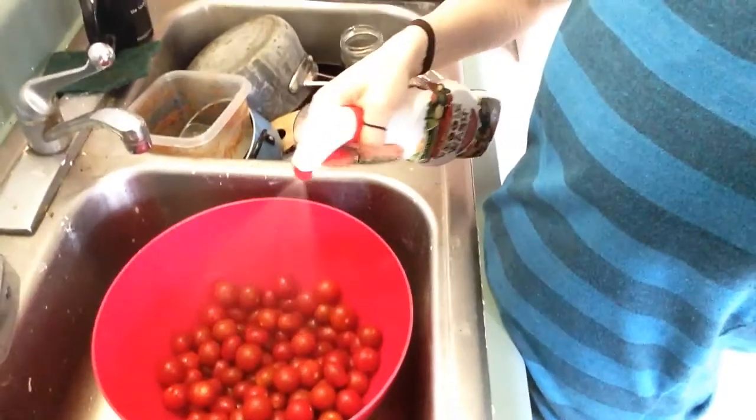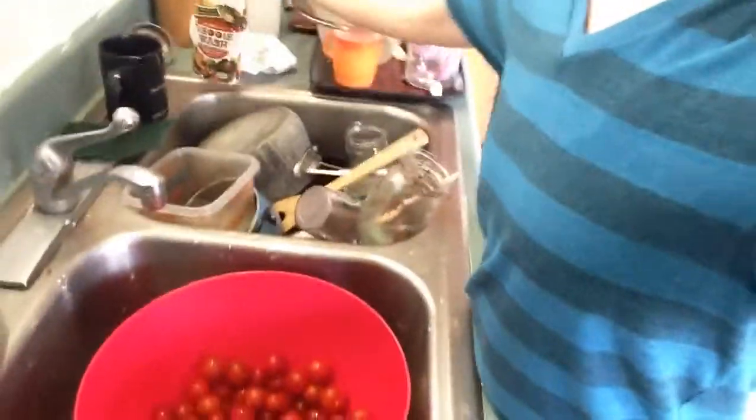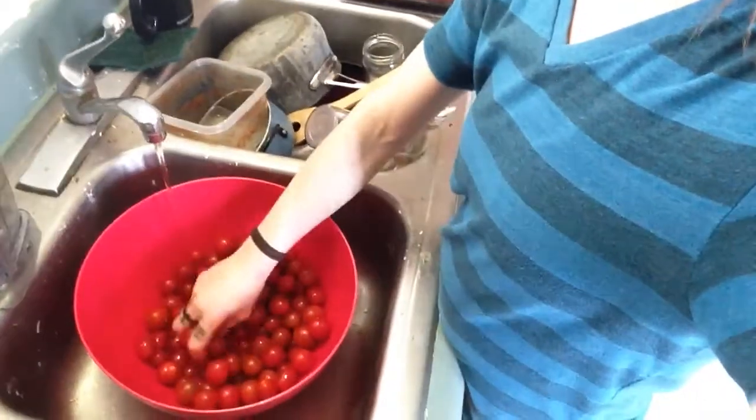I've got this stuff that's veggie wash and I just spray that in there a few times and turn on the water, kind of roll them around as the bowl fills up. This vegetable wash is all natural — it's made with citrus and it smells really good. Just mix them around in there, rub them, rub the little tomatoes.